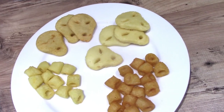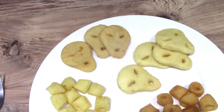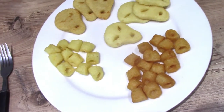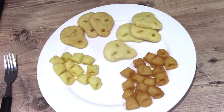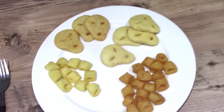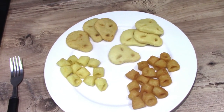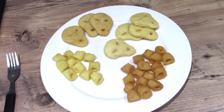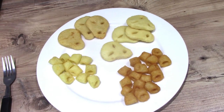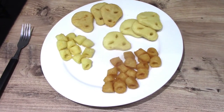I would probably say the beef Hula Hoops and the pickled onion Space Raiders are my favourites. I think they've done a good job overall of making the crisp form into potato form. It'd be good to see some other ones, maybe like Monster Munch or other flavours — salt and vinegar Hula Hoops would be interesting. I definitely think that's a pretty good effort. They're exclusive to Iceland; whether they're coming to other supermarkets, time will tell.